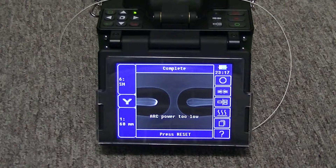The splicer displayed 'arc power too low', so two newly cleaved fibers are loaded into the splicer.